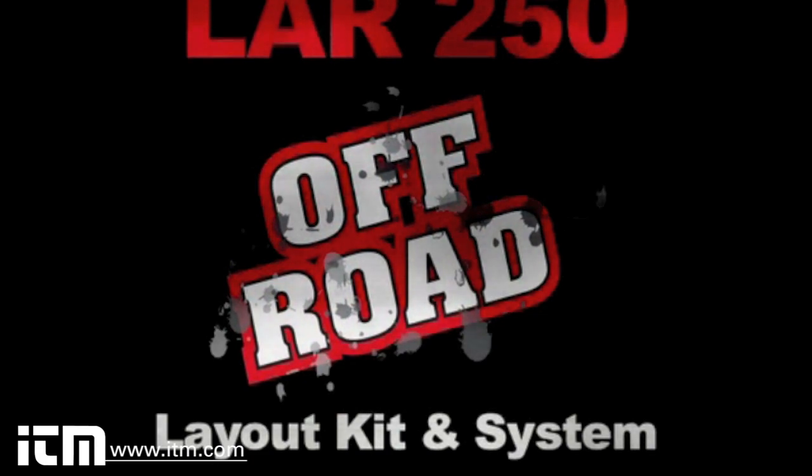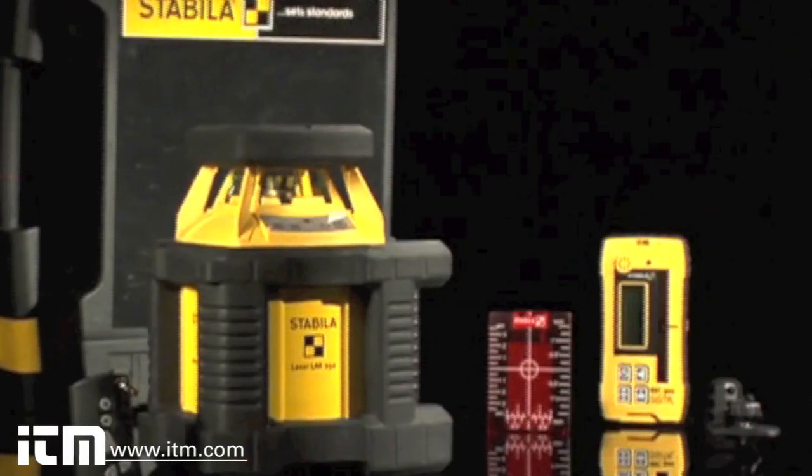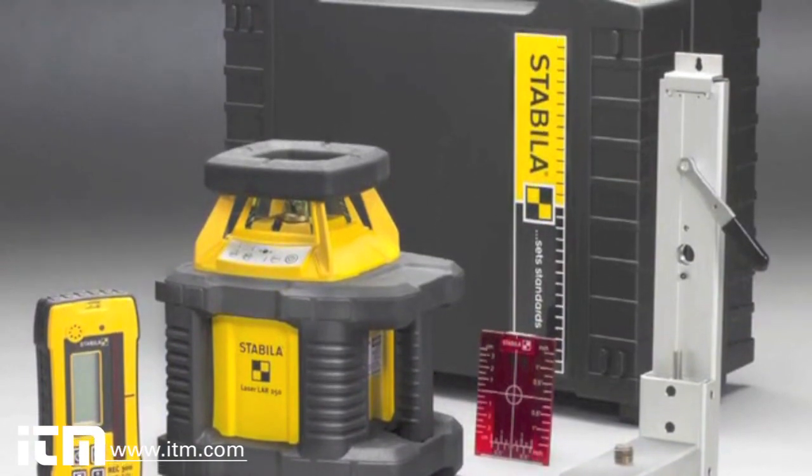The LER-250 Off-Road Layout Laser comes with a laser, D-TEC receiver, remote control, heavy duty wall mount with fine adjustment, magnetic ceiling target plate, full set of batteries, and a hard shell case.